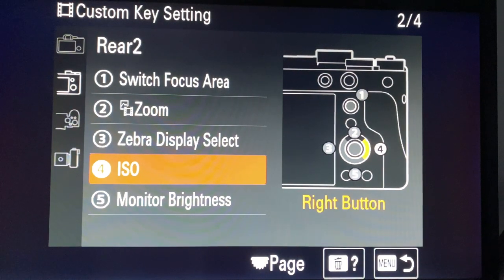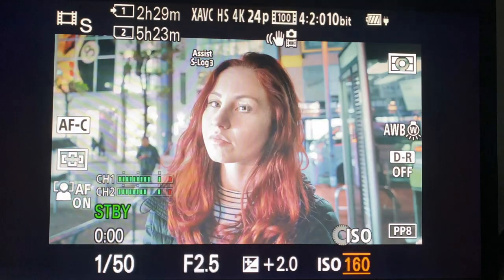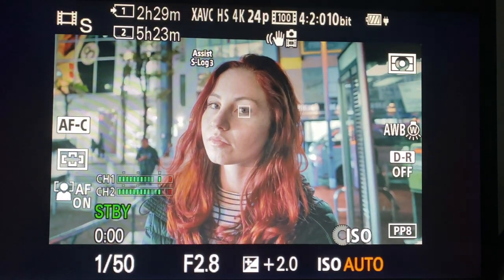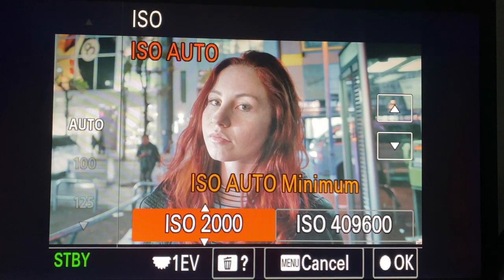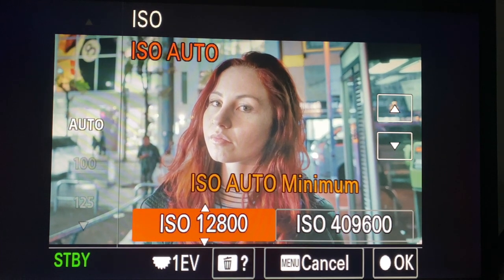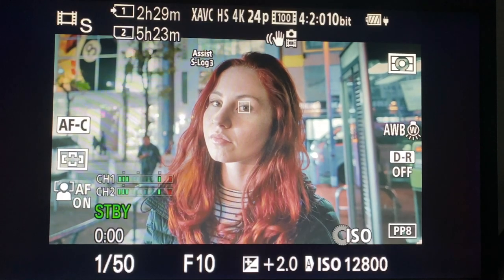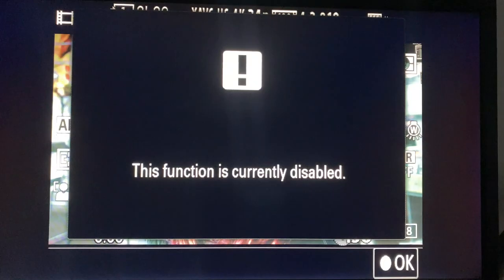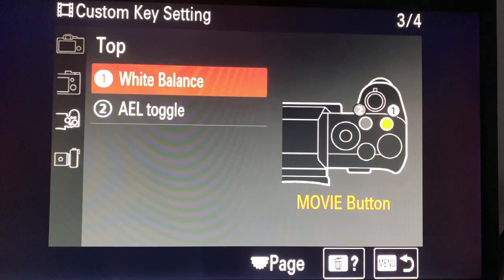I have a second ISO button here. The reason you want an actual toggle button for ISO and not just the wheel: the wheel lets you put it on auto or select manually, but the toggle button changes how the auto works. You can change the minimum ISO - for example, the dual ISO kicks in so ISO will never go below 10,000 where it gets a bit grainy. Monitor brightness changes to extra bright mode for sunlight.